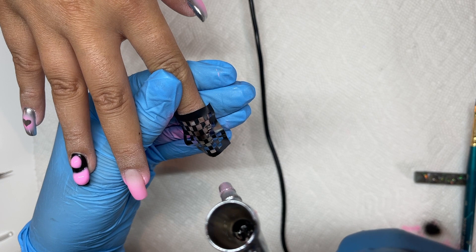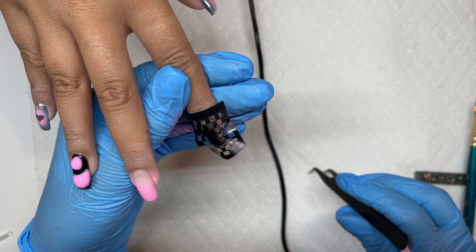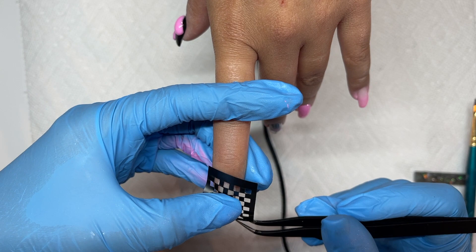I'm going in with this checkerboard stencil from Jessica Nail Supply and doing a center burst. In hindsight I wish I'd done this on a larger nail because it would have given more of the effect — Vanessa's nails are actually really small. But it looks really cute and I really like the way it turned out. On this nail I'm using the same stencil but doing an ombre up from the tip.